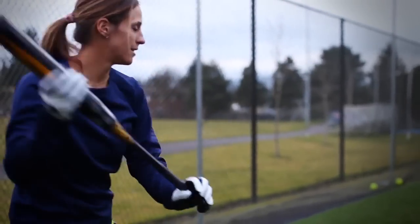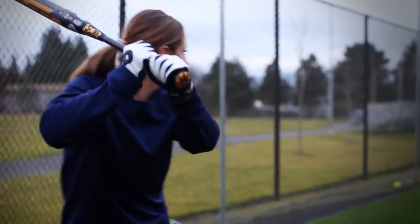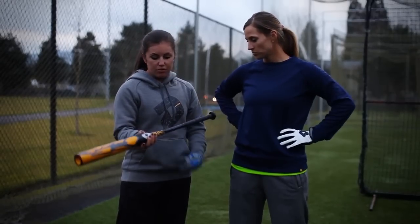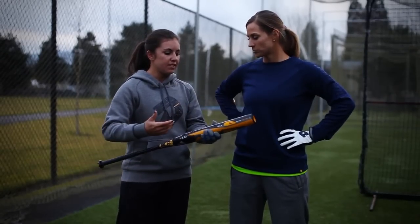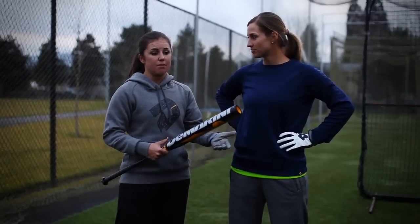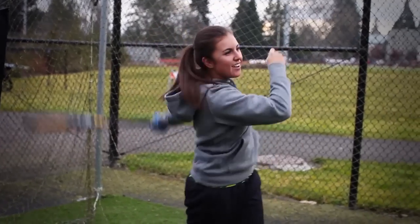Normally people think that in order to get a lot of pop off the bat, you've got to have the feedback and the handle. But with the diffusion handle right here, we don't have to sacrifice either or — it's not one or the other. It's going to feel great, and you're going to get that amazing pop, and that's what I love about this bat. That's why I want to get it.